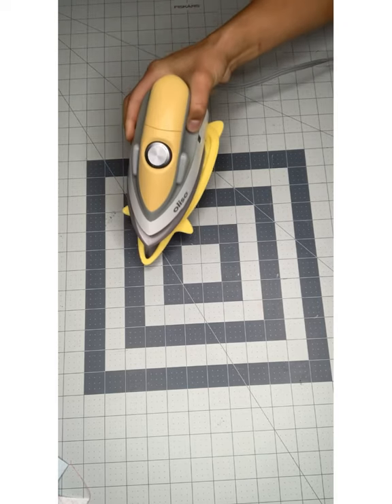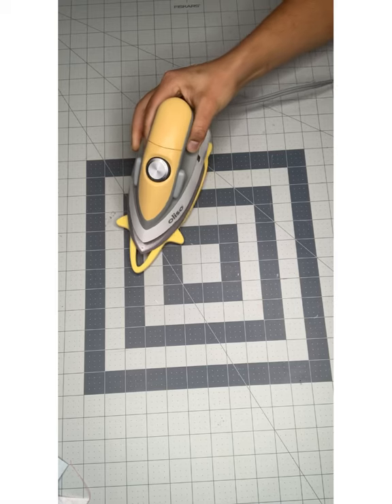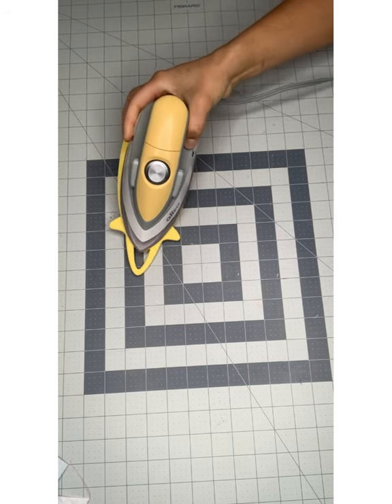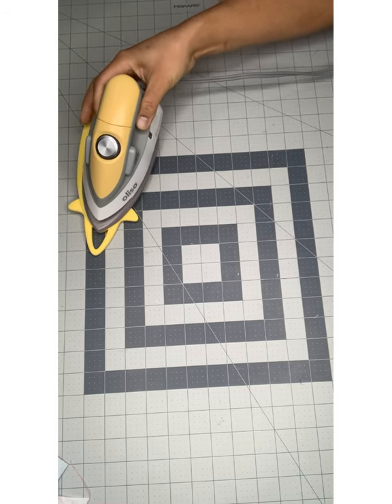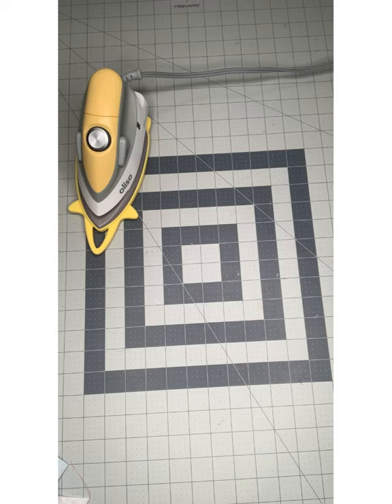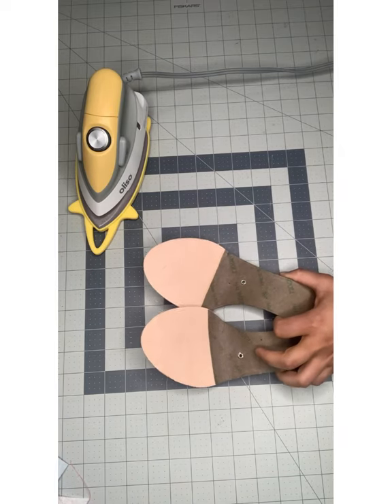Hi everyone, I am so excited to be recording this video for you guys. A few weeks ago I decided I wanted to record a video after receiving my beautiful M2 Pro Mini iron from Oliso, and I knew exactly which project I actually wanted to do with it. I know a lot of you know me for making shoes using leather, but this time around I actually wanted to make shoes using fabric.